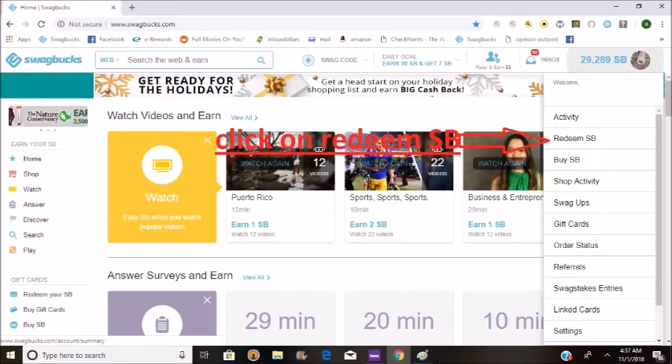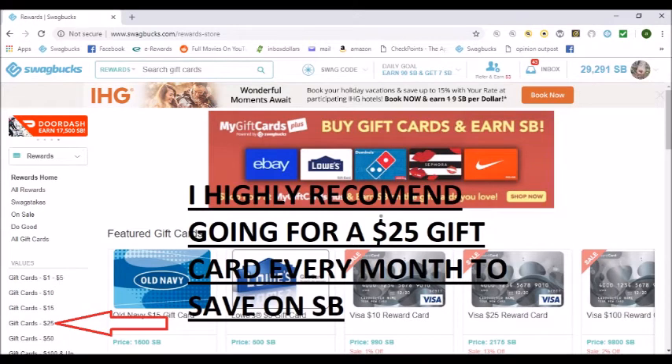When you get done with that, you want to try to go for the $25 gift cards. I highly recommend it. You'll save money, you'll save Swagbucks every month.